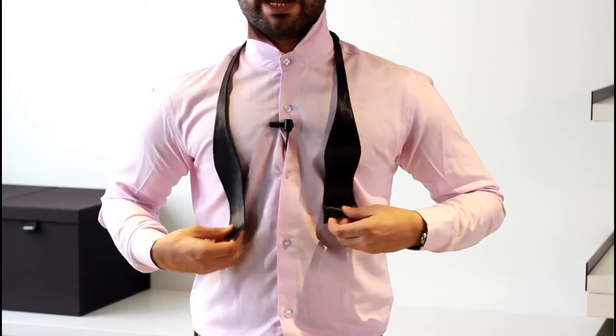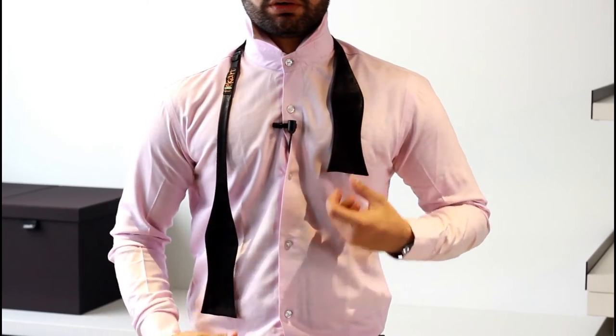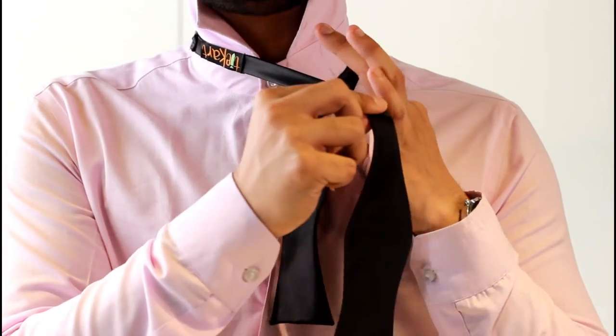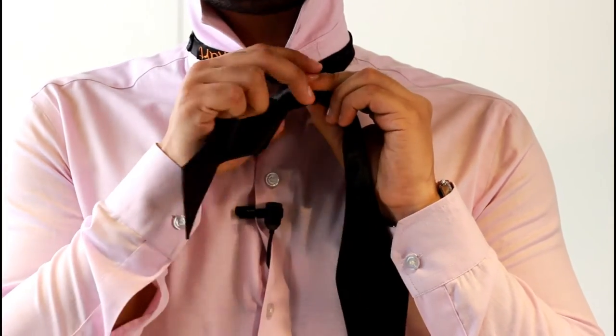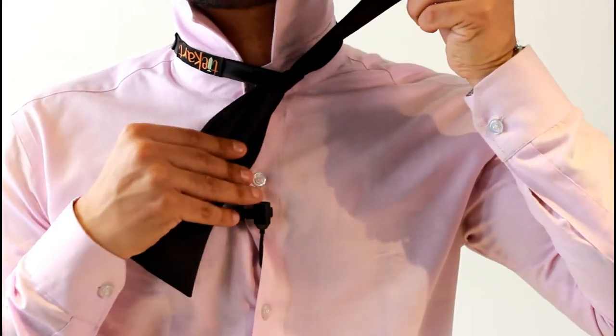To start tying the bow tie, pop your collar and button the topmost button of your shirt. Make the right end a little longer than the left end — just pull it down a little bit. Take the longer end, cross it above the shorter end, loop it through, and make a small knot.